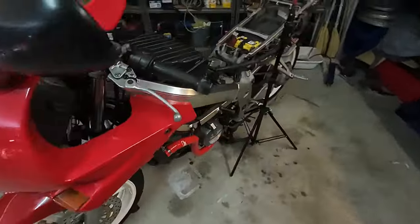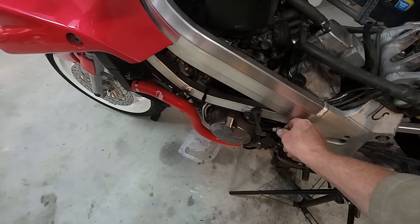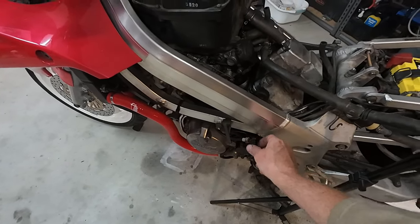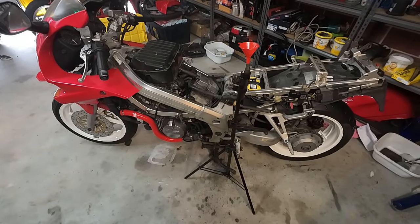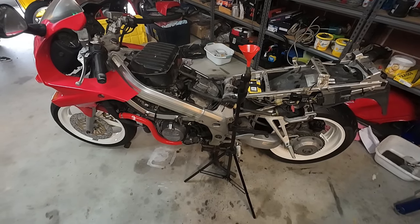Still a bit high on the tick-over maybe. Yeah, that'll do me.